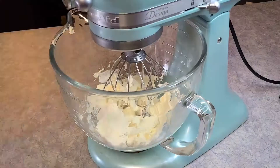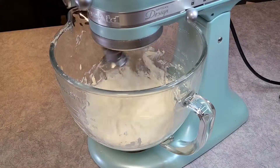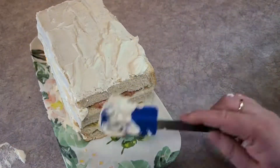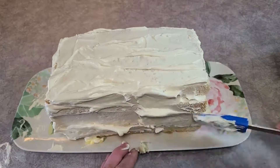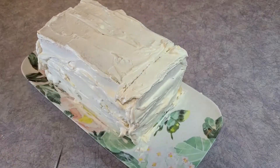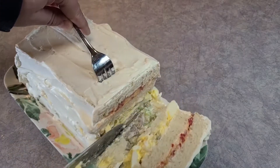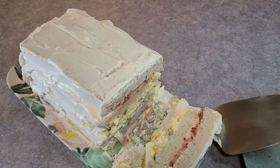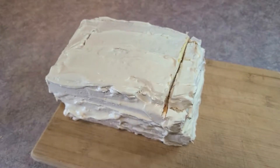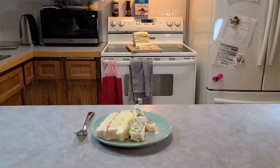For the cream cheese frosting, take one softened block of cream cheese and add about three tablespoons of milk to thin it out, then whip it until spreadable. Spread it over the loaf, getting every side covered — you should have just enough to get it all frosted. I shouldn't have made it on the decorative plate since the sides went up and I had a hard time cutting the bottom. I tried again on a cutting board — I think my knives need to be sharpened — but I got it up onto a plate.